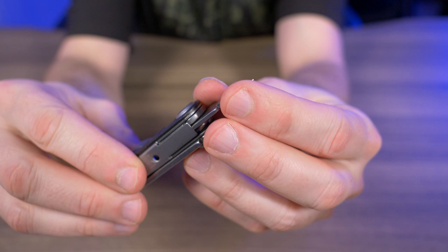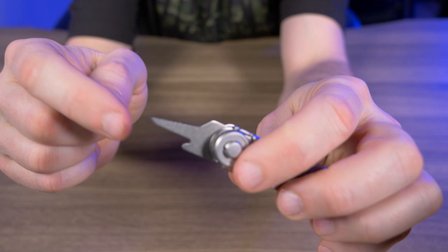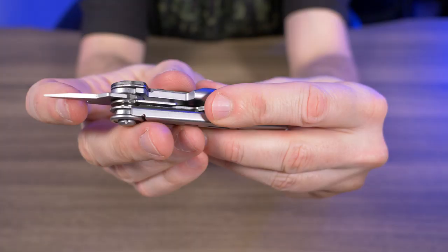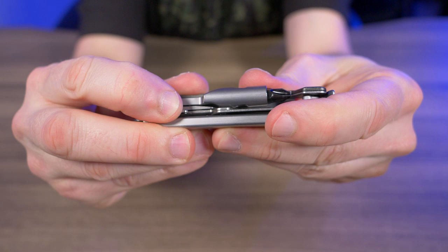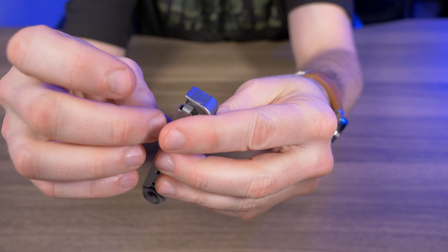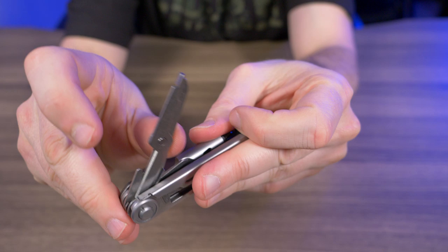Once the awl is out, it's actually pretty nice — really sharp and comes to a nice point, one of the better tools on the Armbar Drive. It's only about an inch long, but I understand why: when folded back in there's very little room between the driver and the scissors. However, there is no slip joint and no locking mechanism on the awl — it just fits loosely back into place.